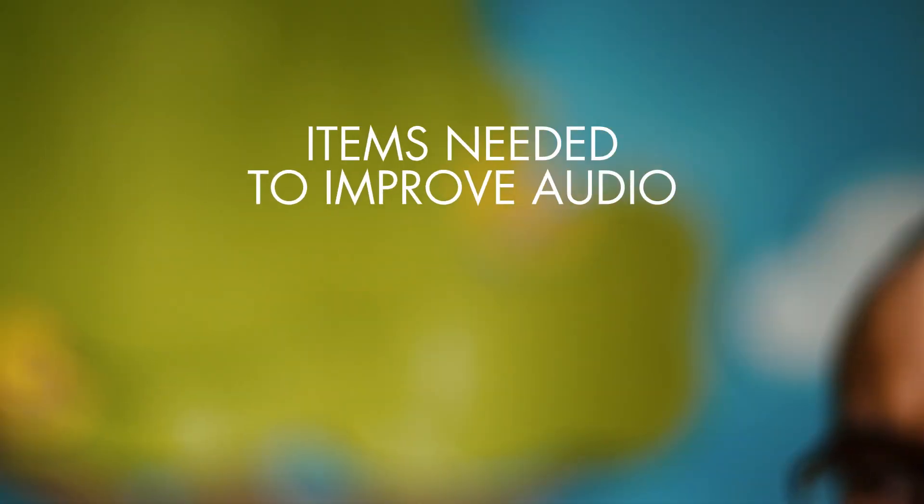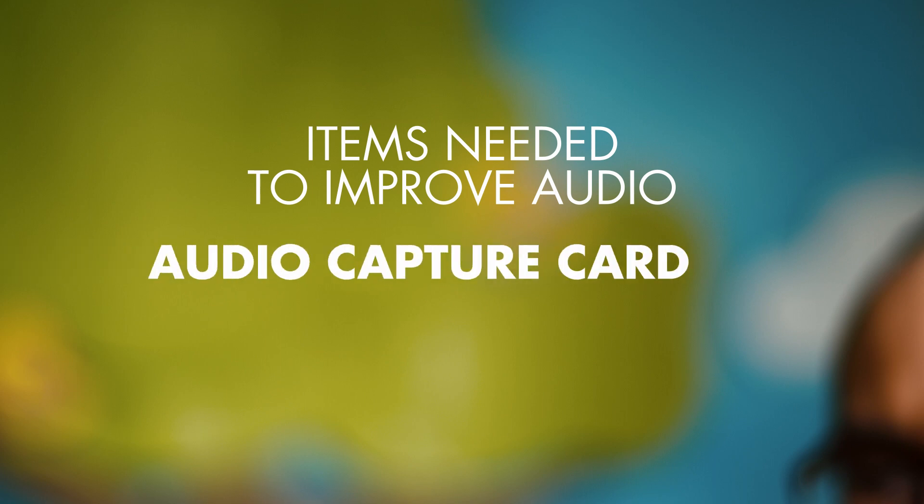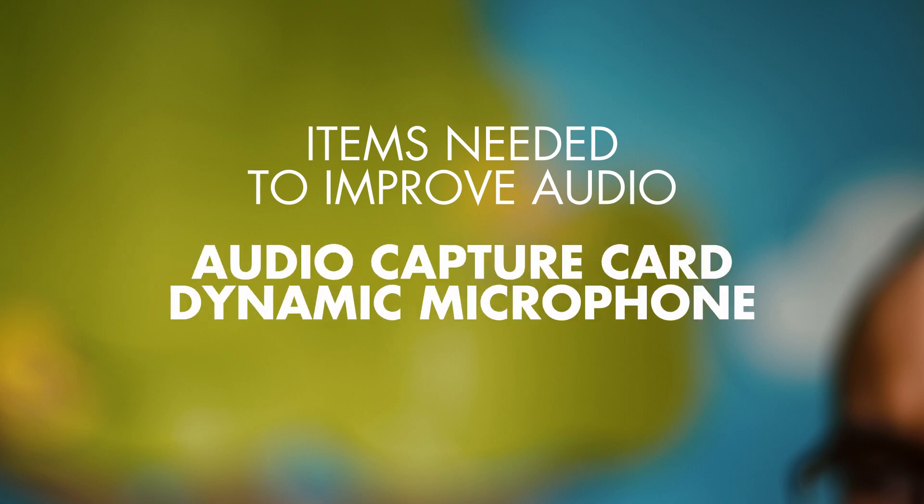Here are the items that you're going to need if you want to improve your audio: an audio capture card and a dynamic microphone of your choice. I'm going to be testing two different microphones — I'm using the Sony Stereo Live Mic, which is only about $18.99, and I'm also using the Rode Video Micro, which is about $60.